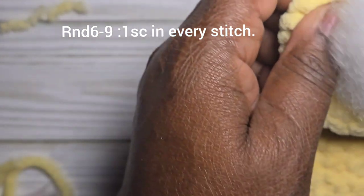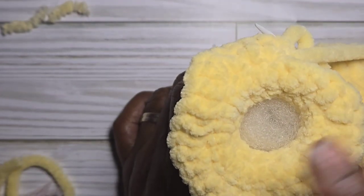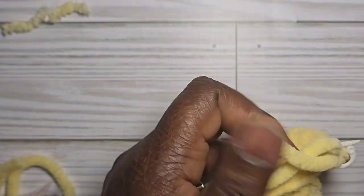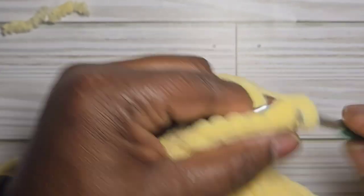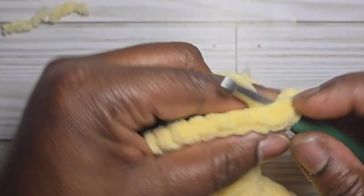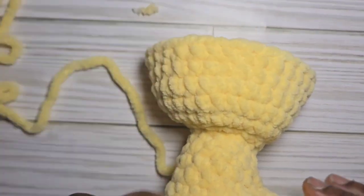Continue stuffing as you go, filling the neck too. For rounds six through nine, do one single crochet into each stitch — four rounds of thirty stitches total. I'll work on this off camera and meet you at the end of round nine.